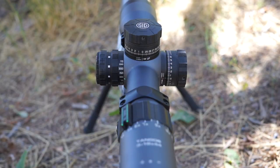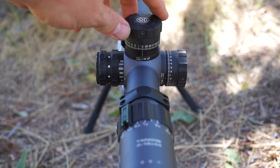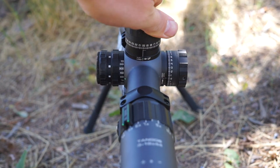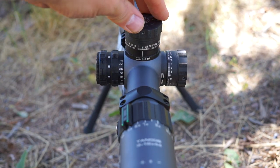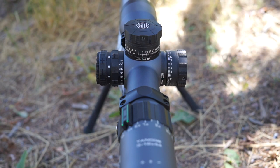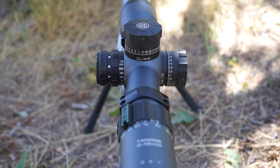Let's go ahead and talk about the turrets on the SIG — I love these turrets. This particular scope went to a show as a demo model and also went to some other trade shows, so the turrets have been spun a lot, and they still function great. You pull it up to release the locking mechanism and you're able to dial. They're very audible, very crisp. You get 30 minutes per revolution, you have a rev indicator, you're able to dial back to zero, and with a zero stop it stops right on zero. Push it back down and you lock them. Your windage turrets feature the same locking feature, so you never have to worry about them getting knocked off sliding in and out of a scabbard, your backpack, or just hiking through the woods.